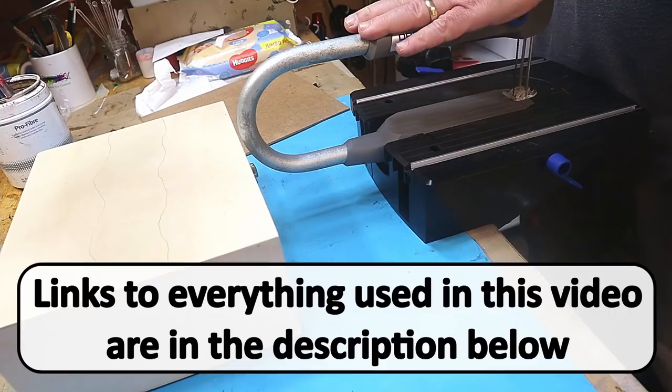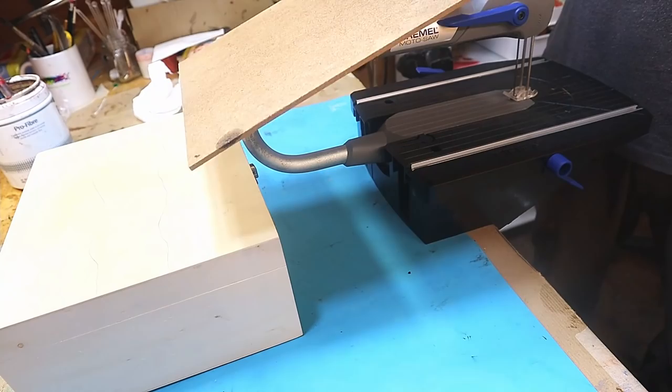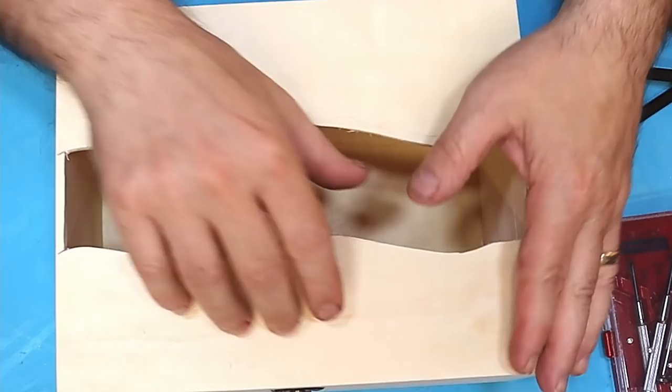I've got this Dremel saw here which will cut this into the shape that I want. If you don't have one of these, this thin MDF can be easily cut with a little hacksaw, or if you're very careful, with a blade. Always wear a mask though if you're cutting MDF, because you don't want to be breathing these fibres in.